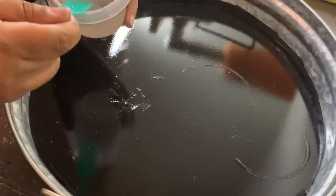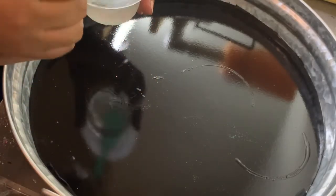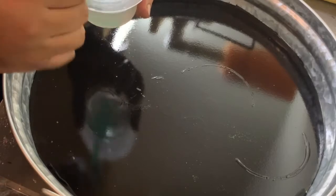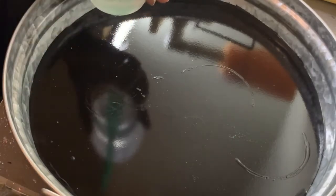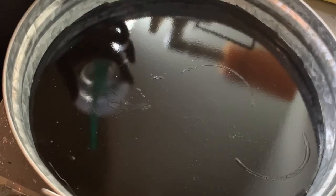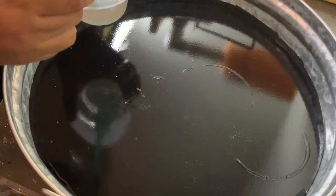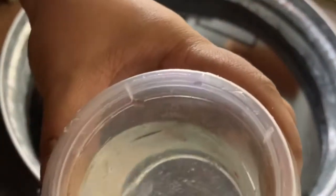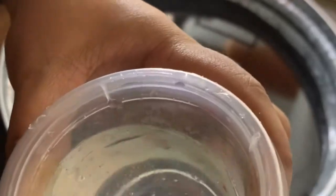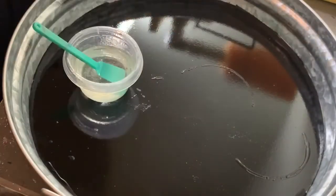Different brands have different mixing instructions so follow your brand's instructions. My room is pretty warm so this batch came together very quickly — the warmer your workspace, the faster your epoxy is going to cure. You should be wearing gloves when you do this; I did not, but I should have been. I'm just showing you here that it's all clear and ready to go.